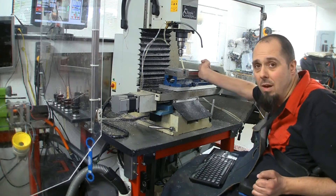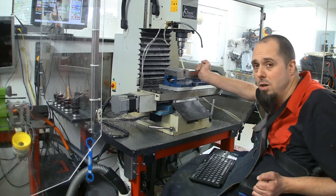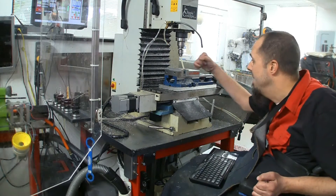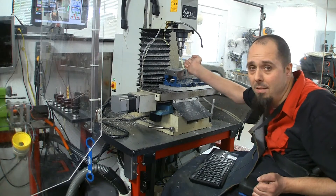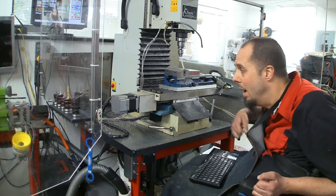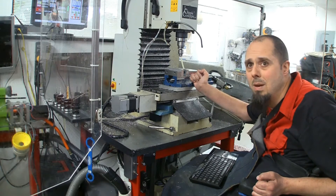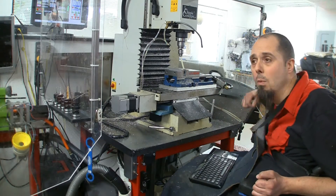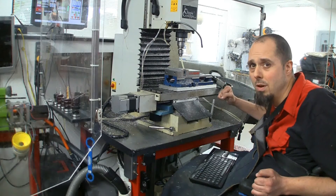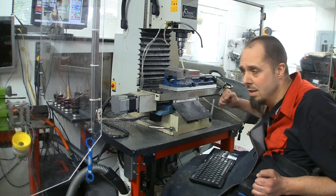I mentioned in a previous video — the vise. This is a Shars 440V, it's a 5-inch vise. You can buy replacement soft jaws from them, or steel jaws. I had an HHIP vise before — it wasn't a locked-on vise. I'm not going to totally rip that company, but it's a piece of shit for a mill. It'll work decent on a drill press. This Shars one cost me four or five hundred bucks.